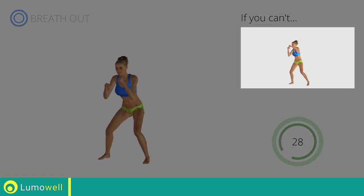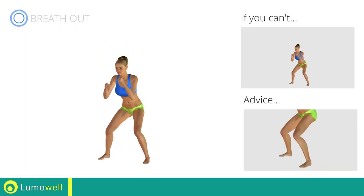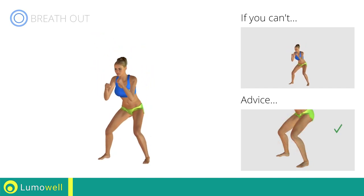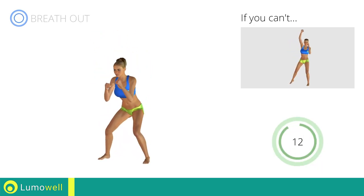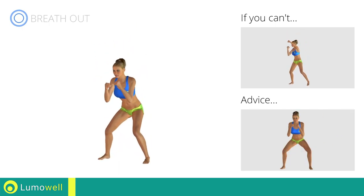If you cannot do it, try slowing down the pace. Don't pass the line of your toes with your knees during the descent to avoid joint problems. Don't curve your back during this exercise. Keep your abs and glutes constantly tight. Don't turn your knees inwards or outwards during the descent phase.